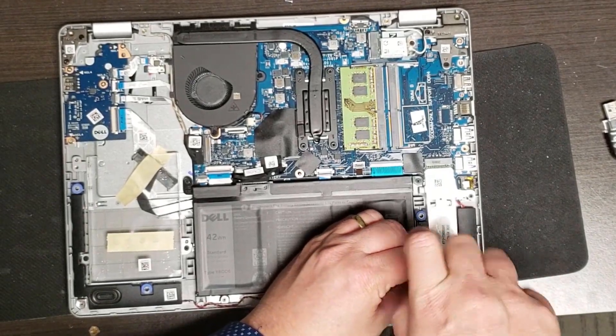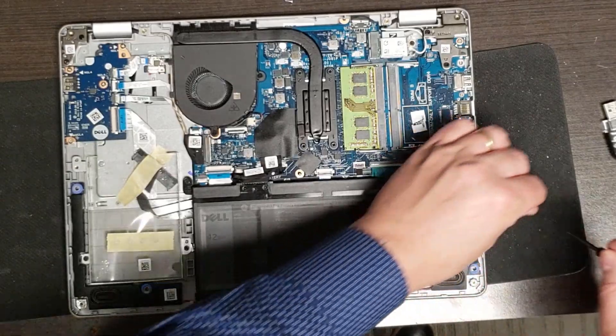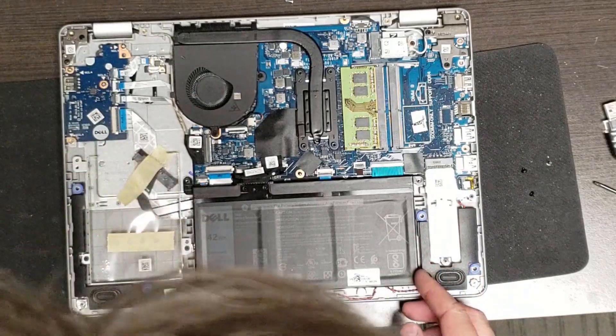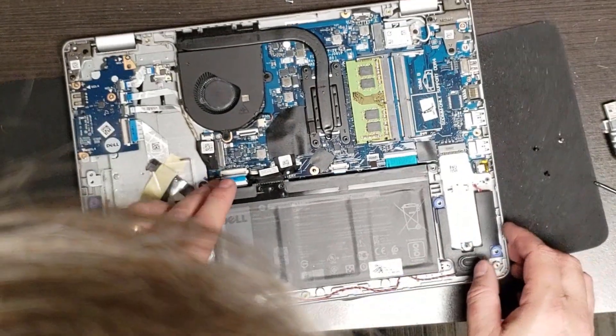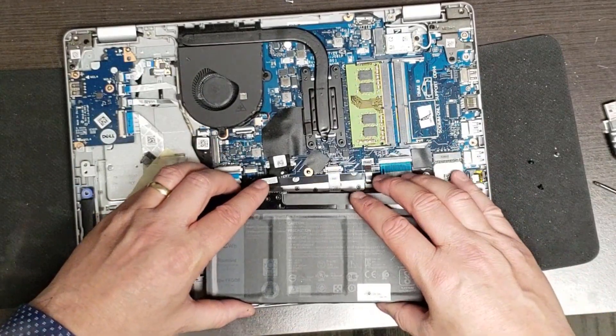I'm just using a standard Phillips screwdriver - nothing too exciting, just a small one that's easier to handle with a nice magnetic tip, but you don't need that. All of the connections - there's a clip here but it just slides in. It feels pretty loose, but there it is, and there's the battery connector.